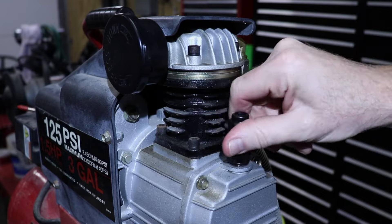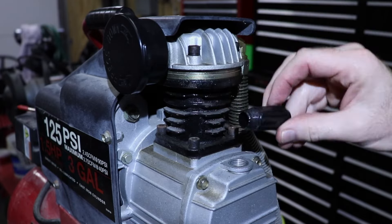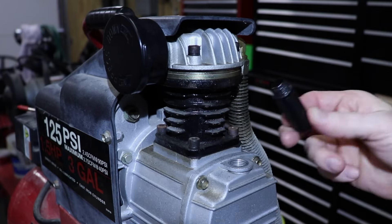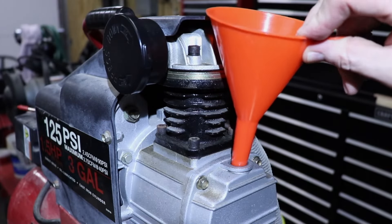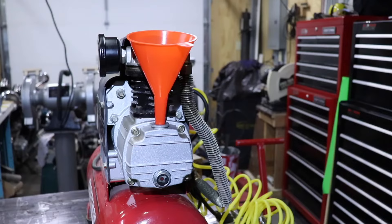AMSOIL PC Series Compressor Oil combines the inherent stability of premium synthetic base oils with specialized antioxidant additives to resist varnish, carbon, and acid formation. It is formulated to protect compressors better and last longer in service than petroleum oils, especially during hot operating conditions.